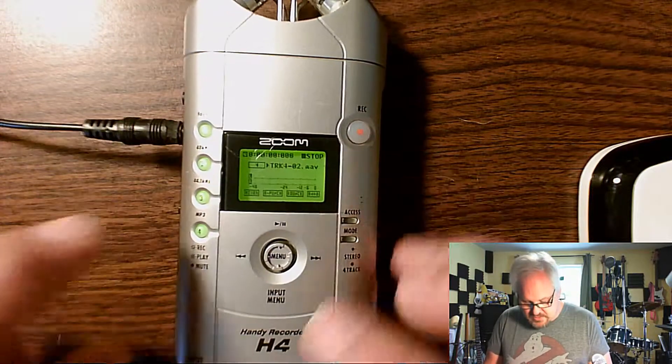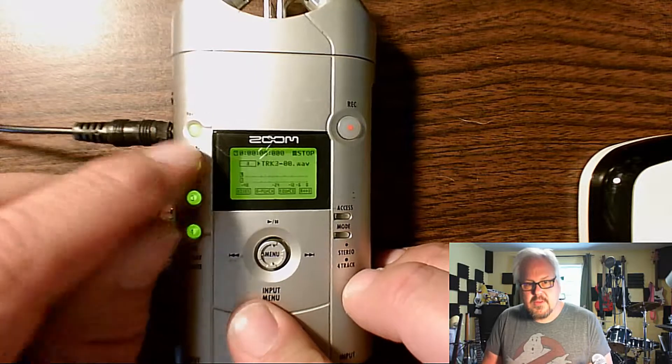Hey everybody, so today I did bongos with the little Zoom. This is the final fourth track — I'm not doing any bouncing or anything like that. It's been a lot of work. I'm going to turn up the volume here. Let's switch over — there we are. Here are my four tracks, and on the fourth track I put bongos, so let's turn off the other tracks.